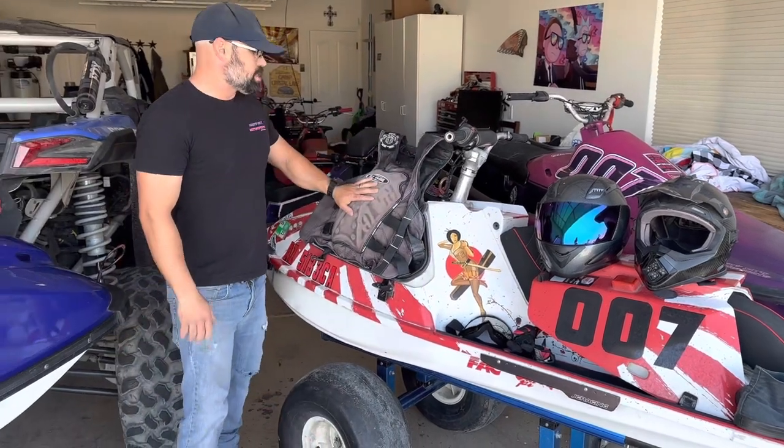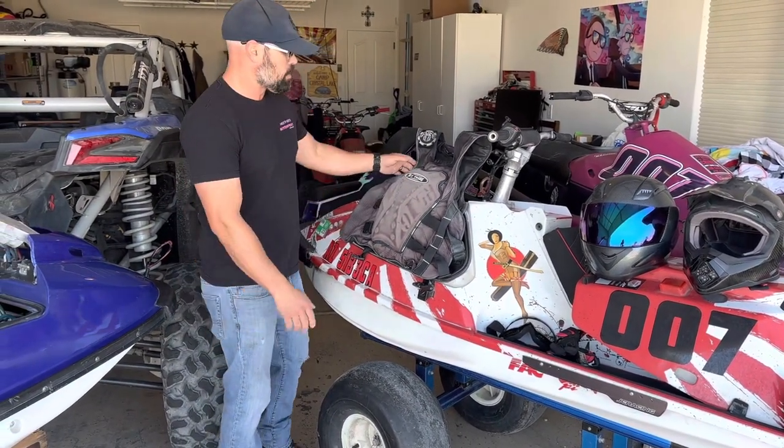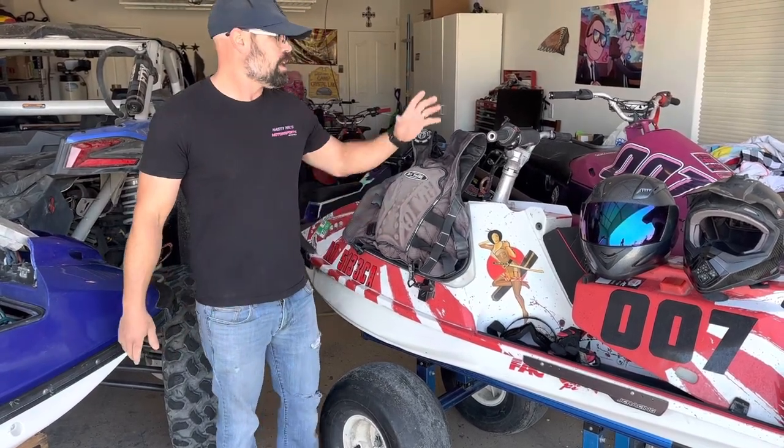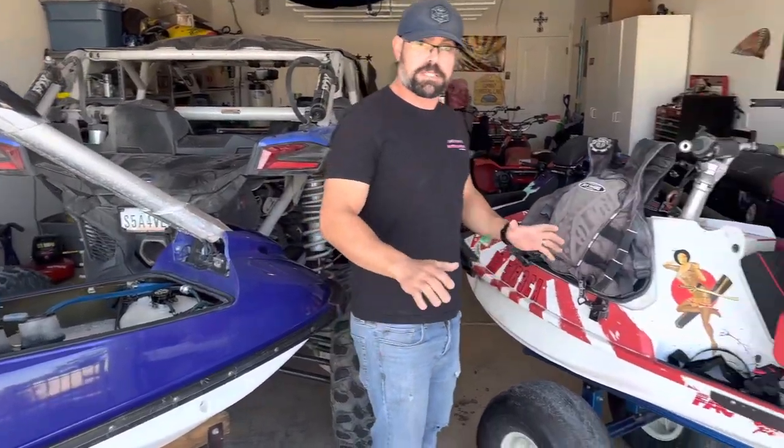For the vest, I use a Jet Tribe vest — I'm not sponsored by them, I just like the vest. The reason I use this one is it has a good amount of chest protection in the front, because no matter what kind of jet ski racing you're doing, there are going to be times when you whack the bars with your chest, especially if you're leaning forward on straightaways.